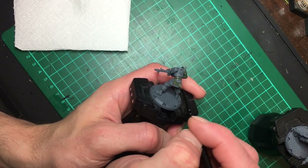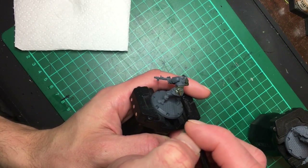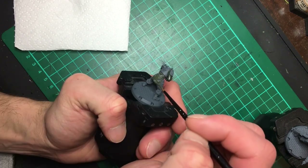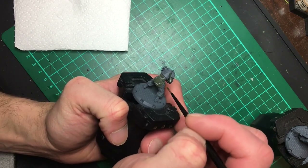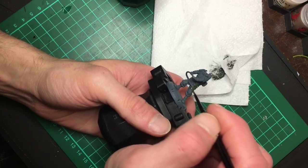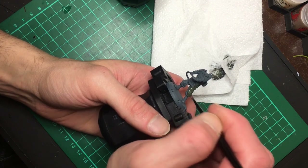I started blocking out the basic colours, painting the main uniform in Death Corps Drab by Games Workshop. I really like to use this as a base military colour, especially for Axis infantry. I think if I'd discovered this colour sooner I would have used it in a lot more miniatures I've painted up so far.